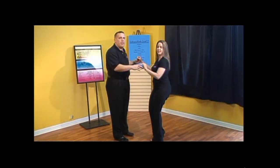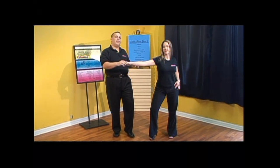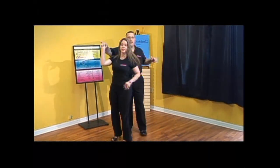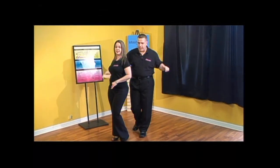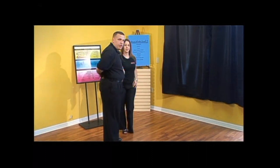Back, two, and stop. Let's break it down by the numbers. Gentlemen, you're going to tap with your left. Ladies, tap with the right. And one, two, and three. Gentlemen, go back with your right. Ladies, exceed it with your left. One, two, and the guys are going to turn in towards the center of the circle.